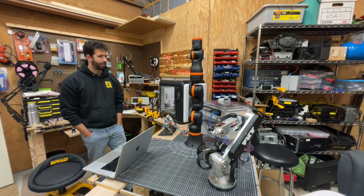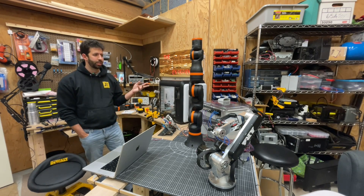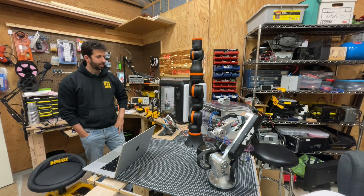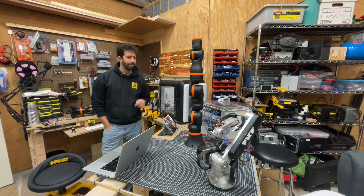And voilà — there you have it: the iGus Rebel six-axis robot, open source, call it version two. This is the second variant that I've received. I hope you guys enjoyed this video, I look forward to making some more content with this, and I'm pretty excited. Thanks to the guys at igus — Dylan and Cade — you guys are awesome, they've helped me a lot with this project. Thank you very much and have a good rest of your day.